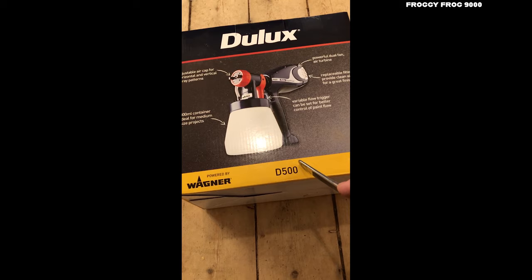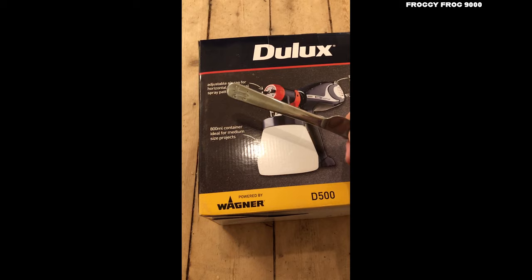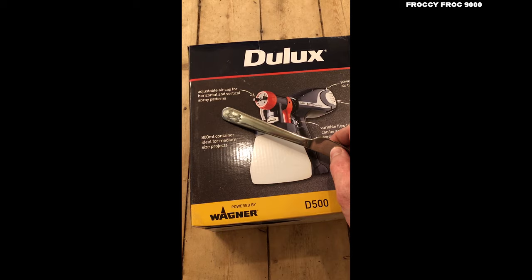So it must be the D500. One thing I don't know is how many watts it's got — is it 500 watts, or maybe even 300 watts, or it could be 1.3 kilowatts, who bloody knows. Adjustable air cap for horizontal and vertical spray patterns — that's going to be useful.